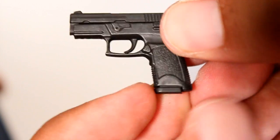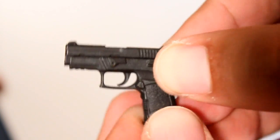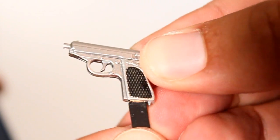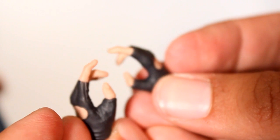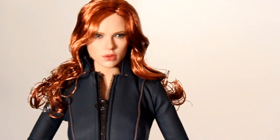This figure comes with a few accessories including a gun with a clip that comes out with a little tiny bullet on it that pulls back. We've also got a little pistol and that clip comes out as well. Lastly we've got an extra right hand and a right and left hand trigger finger, because the figure already comes with relaxed palm hands. She also comes with a little bag of wrist pegs.